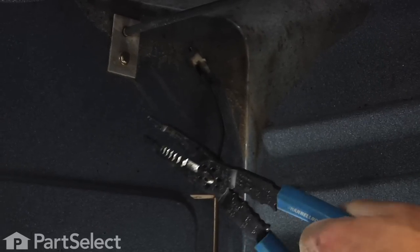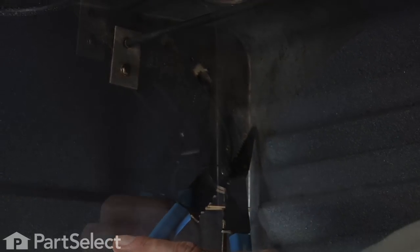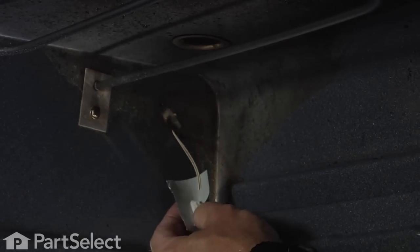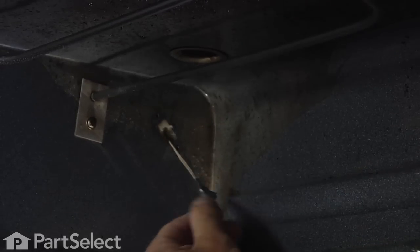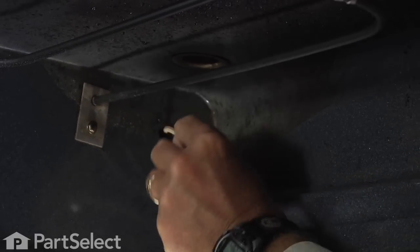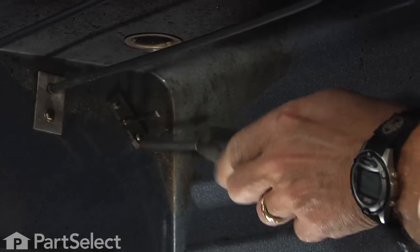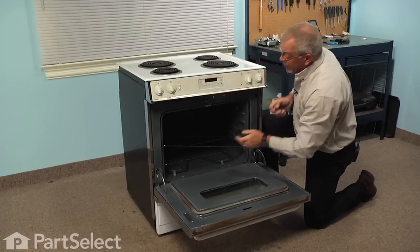Now with the sensor disconnected, we can cut that harness with a pair of wire cutters, cutting as long a length as you can possibly do, and then we'll tape the new sensor to it. Next we'll tape the new sensor to the harness with either electrical tape or duct tape, making a nice snug and tight connection, and then we'll force that into the opening as far as we can get it. Now with the new sensor in place, we'll install the two screws to hold it securely and we can replace the upper rack.